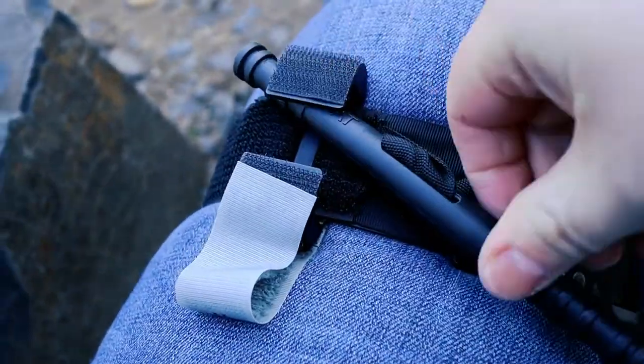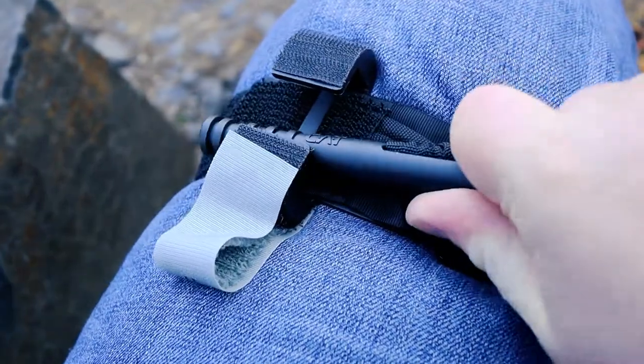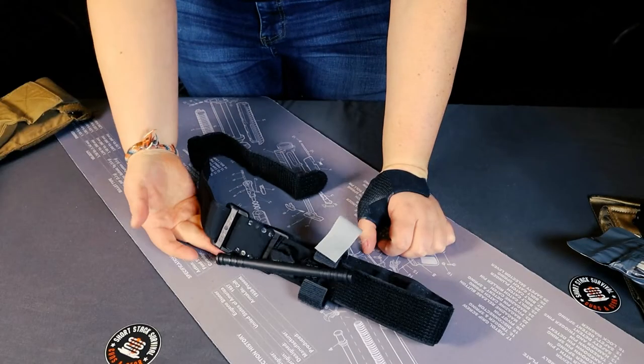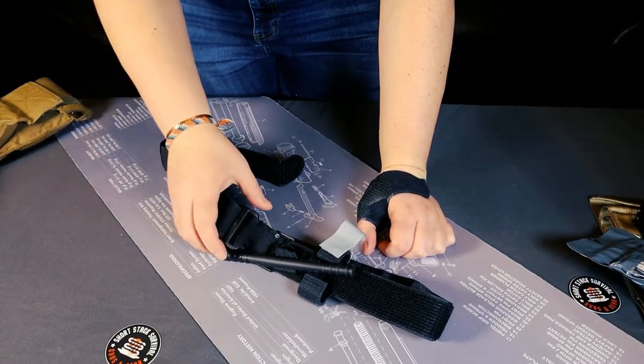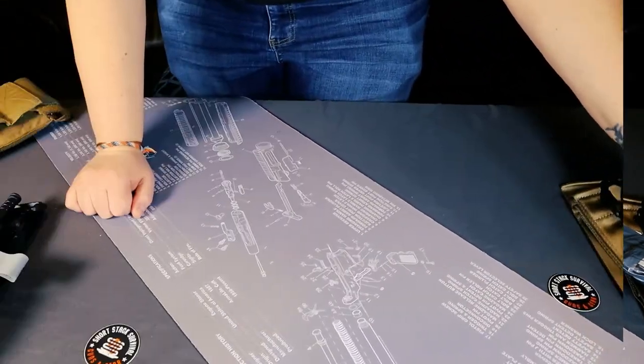Don't be afraid to try that on yourself. I wouldn't leave it on for a long time, but just getting in the practice of knowing how tight is tight enough to stop the blood flow to that extremity. This is the most common tourniquet nowadays — it's what most first responders have in their packs. I definitely would get familiar with applying the CAT tourniquet.